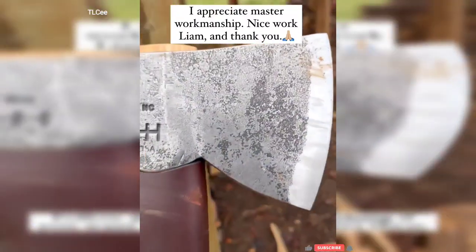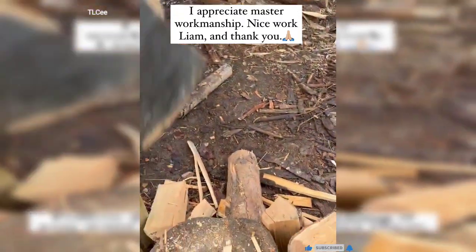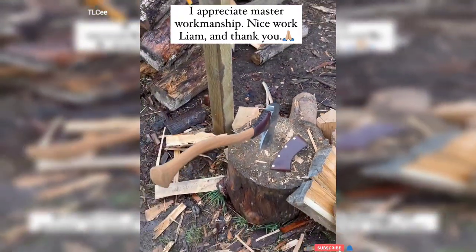All Maine, America. Liam, thank you. This thing is going to be a treasured heirloom piece. Very cool.